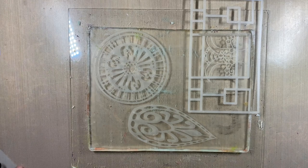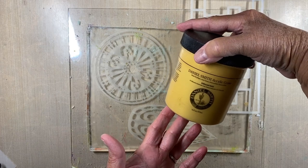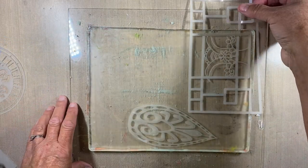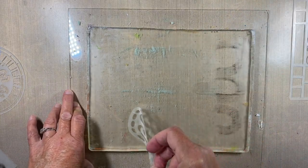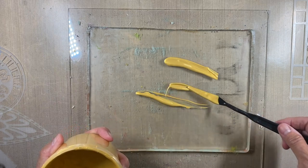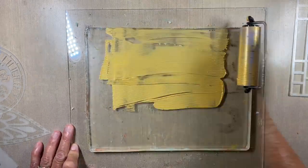I decided to use my gel plate along with the Daniel Smith acrylic gesso in iridescent gold. I've previewed where I'm going to put my stencils, but first I'll spread the gesso on the plate. My plate was a little dirty so I cleaned it with a baby wipe because I had white paint on there and didn't want that mixing with the gesso.